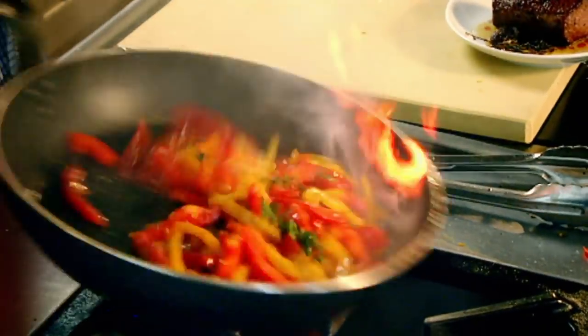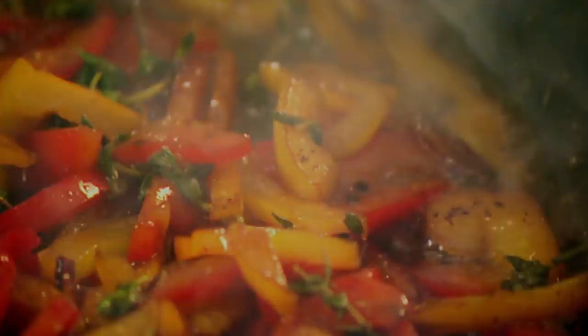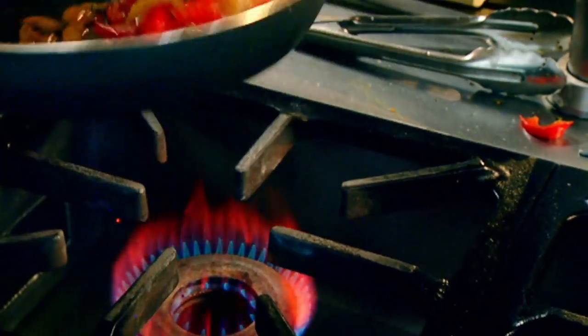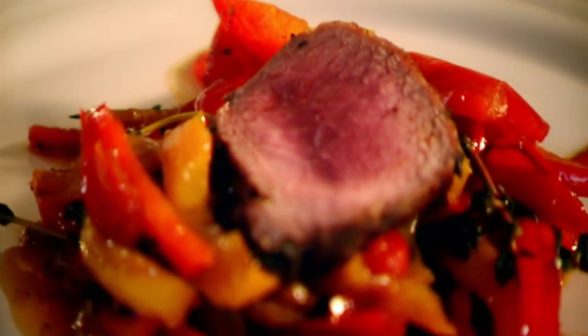Thyme. This is where it gets really exciting — white wine vinegar. Smells amazing and it starts to glaze the peppers. A couple of tablespoons of water in there. You've got this really nice sweet and sour, peppery vinegar at the bottom. Peppers out, carved into nice thick slices. And look, the juice is coming out of the peppers.